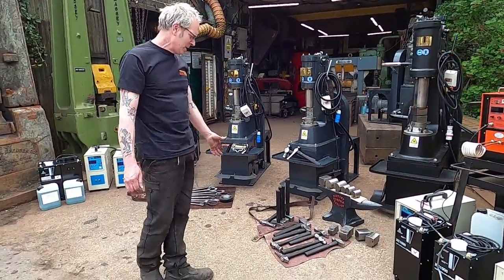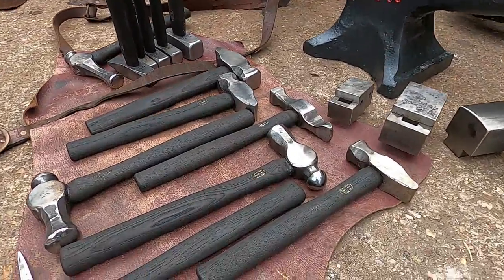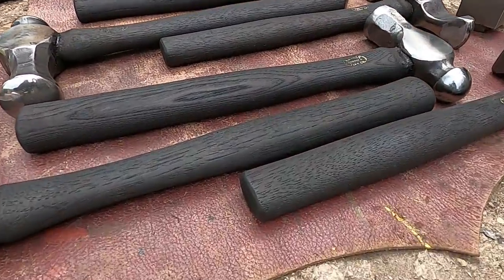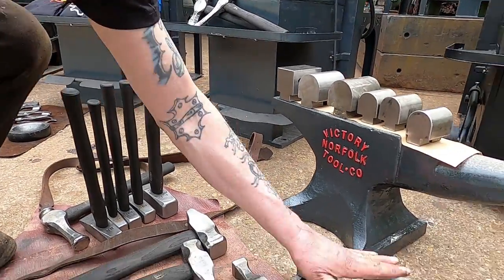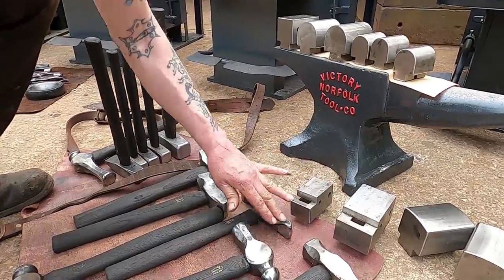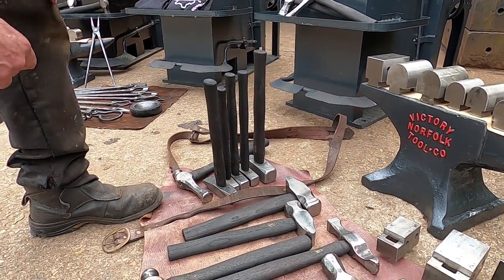Down here are some of the hammers we make. These are different hammers — you'll find them on our website. And our new die system, which is covered in dirt — I'll just wipe it off. That's our new die system, Barnet Bottom Dies. You will find them on the internet.